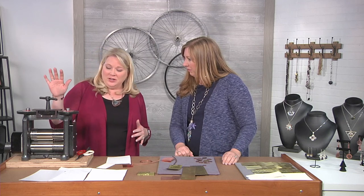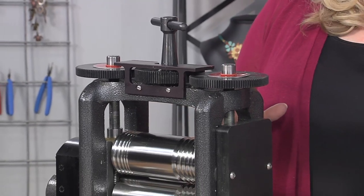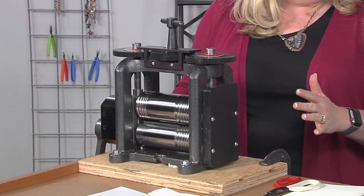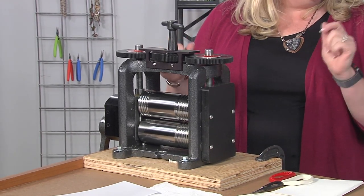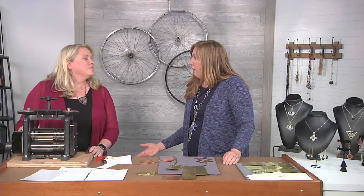The first thing I want to talk about is a rolling mill. When you have a rolling mill, there are a few different things that you want to do and look for. First, you definitely need to have it mounted, because an unmounted rolling mill means one that's going to walk around, fall on your toes, and not give you a good impression.